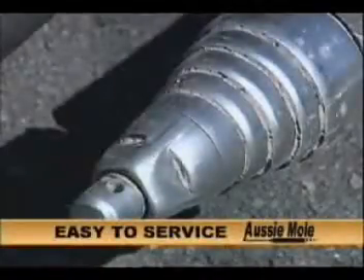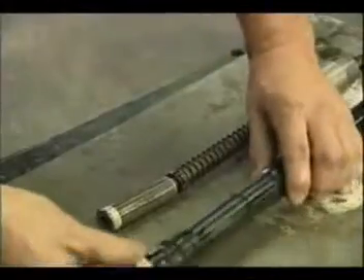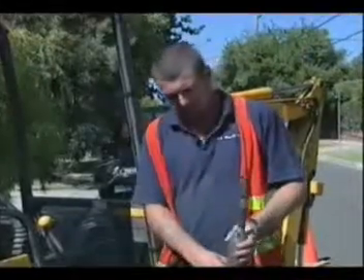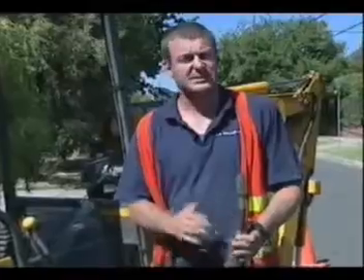When contaminated with dirt or foreign material, your Aussie Mould can be checked and cleaned in minutes to prevent unnecessary wear. Servicing requires an Allen key and can be performed easily in the field. With the maintenance and simplicity of the Aussie Mould, in comparison with other brands that we've used and tried, we find it very simple to break the machine down on site.